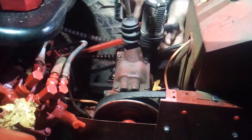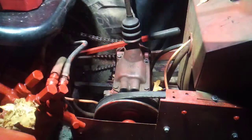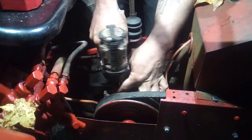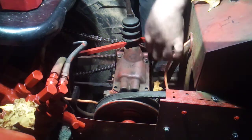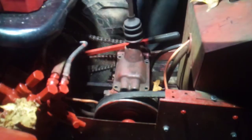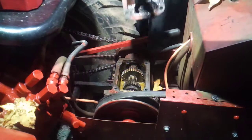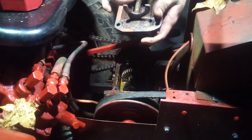You want to pull out these four bolts here on the side. Make sure you come where you aren't going to fall. There are three short bolts and one long bolt — these three are the short ones and this one here is the long bolt.